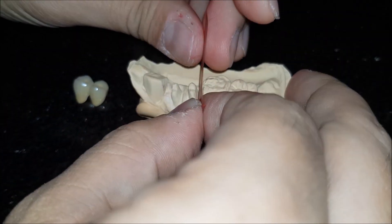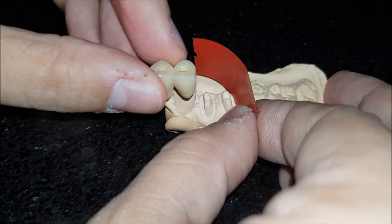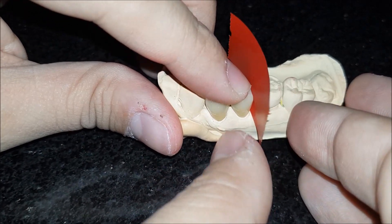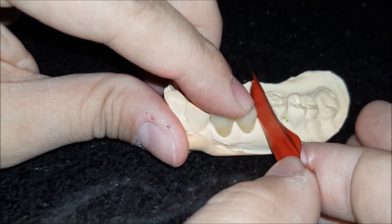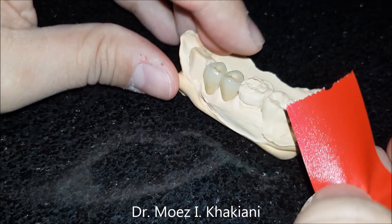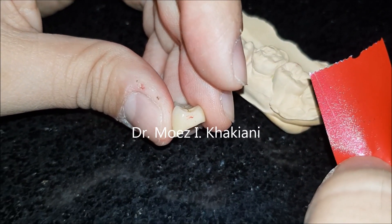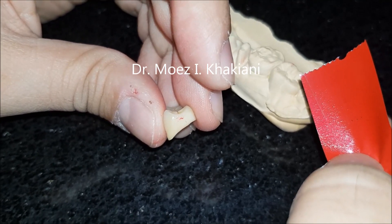What we do is place this on the proximal surface with the color-coated side towards the crown, place the crown onto the cast, and gently try to pull through. As you pull through, it leaves a small mark on the proximal surface exactly where the contact between the teeth is. This is exactly where I want my proximal contact to be.